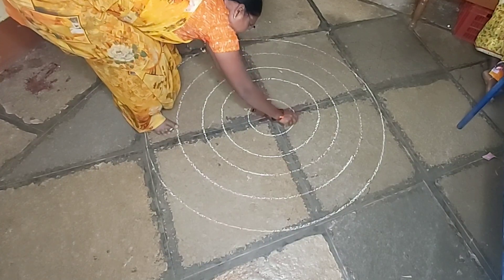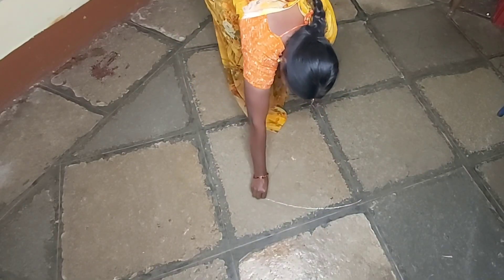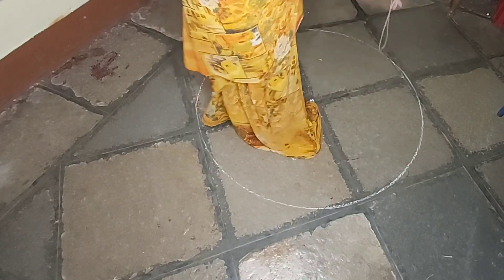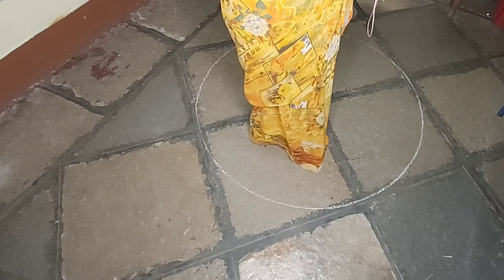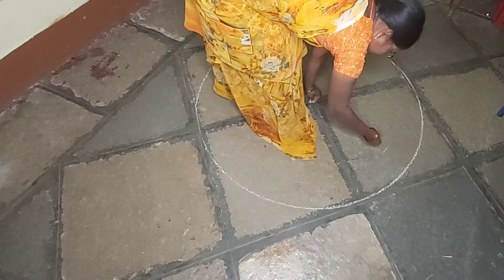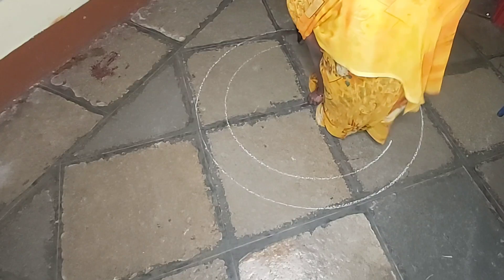I will cut the circle around the circle and cut the thread at the middle point. This will be useful for the compass. The compass will be available and will be ready for the size of the compass. This will be useful for you.